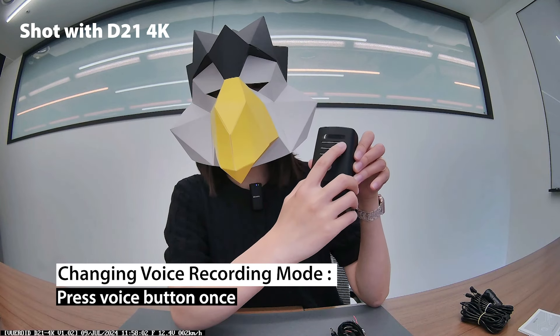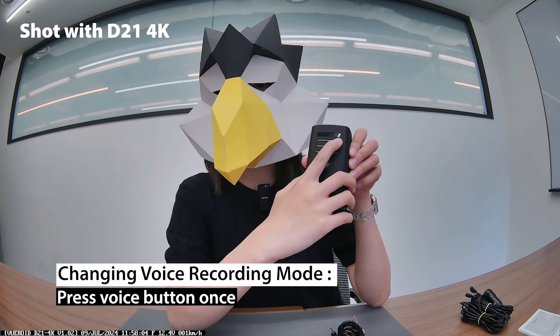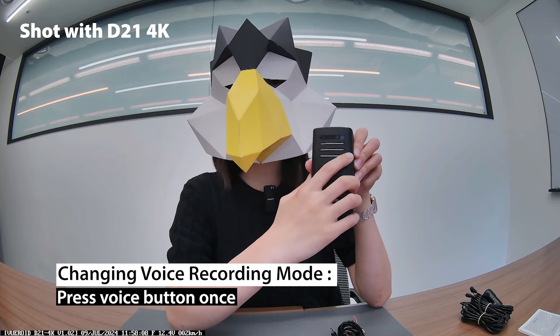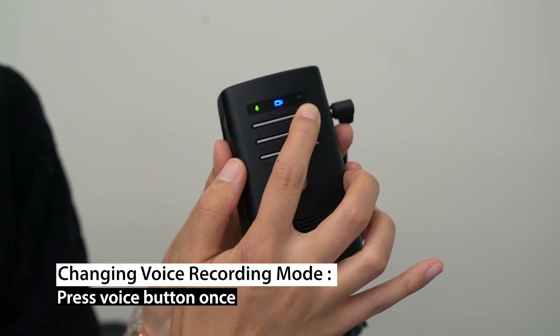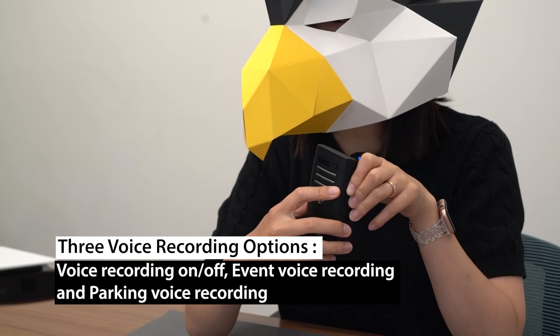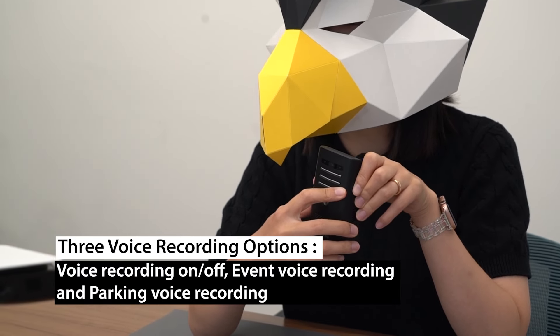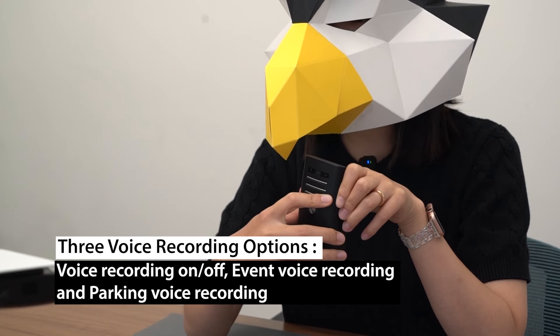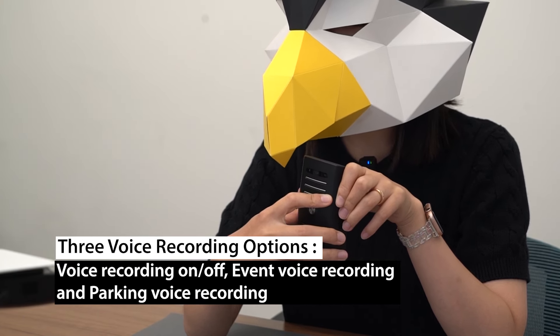The first button is the voice button. When you press the voice button once, you can change voice recording mode. There are three different options: voice recording on or off, event voice recording, and parking voice recording.